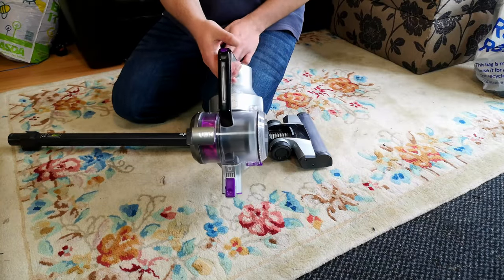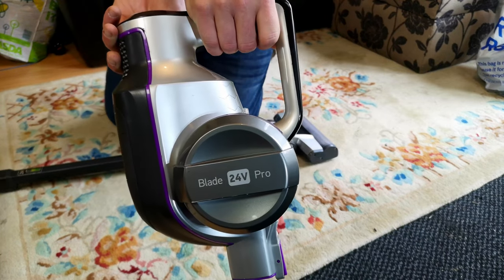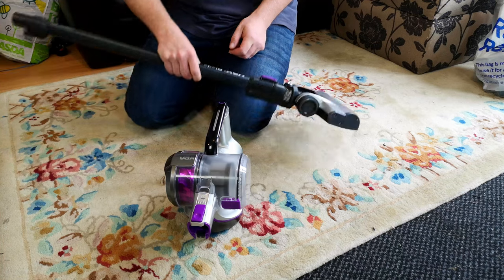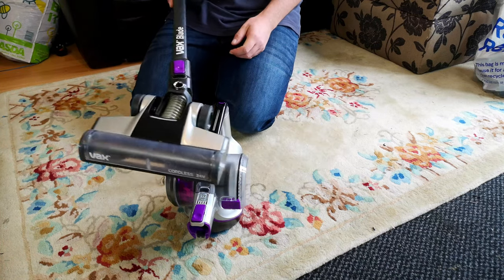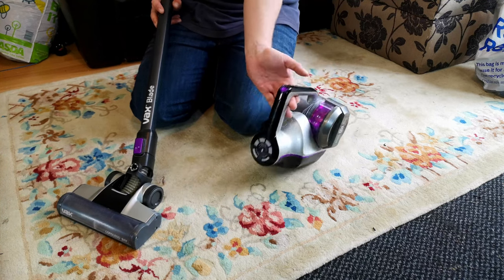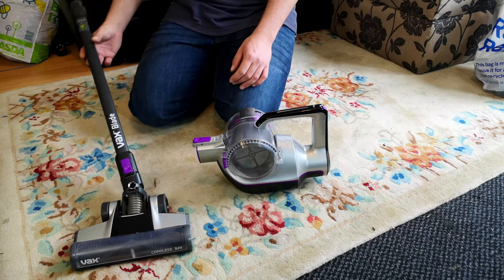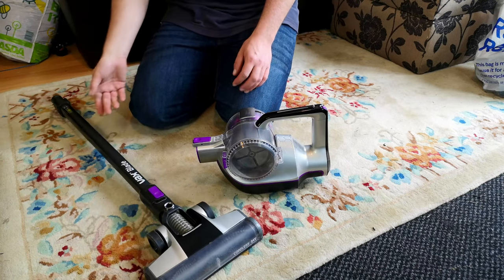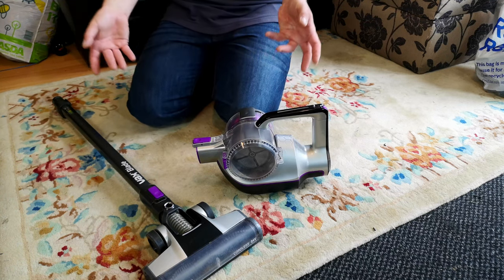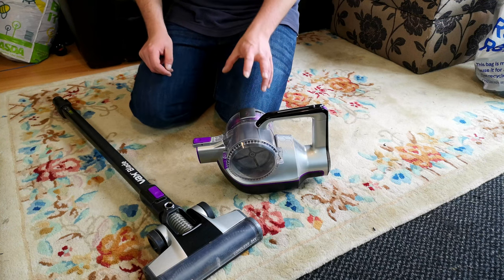Do you remember the free Vax Blade 24 Volt Pro that we got given earlier on in the year? Well, it's done. It's fully refurbished, works as good as new. Time to have a look at how this terrible cordless cleaner turned out — though it's only terrible because of this bit really. We shall delve into that shortly. Let's have a look at what remains.